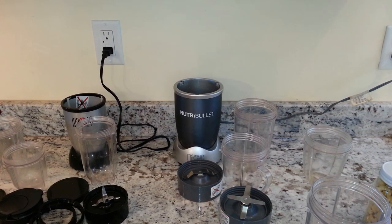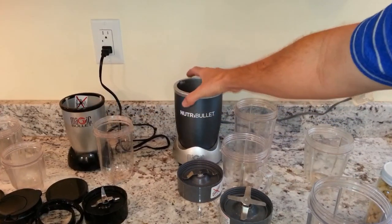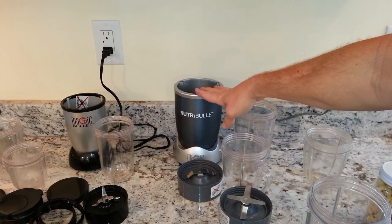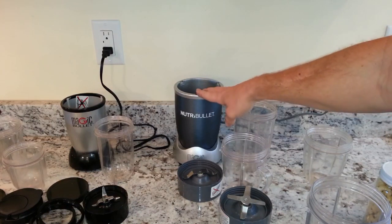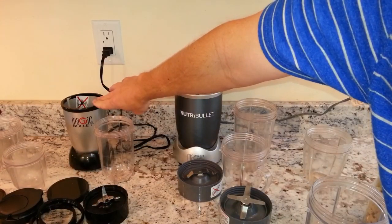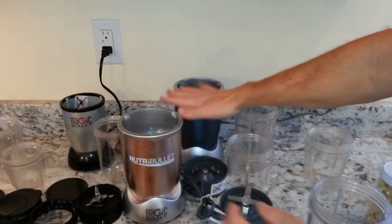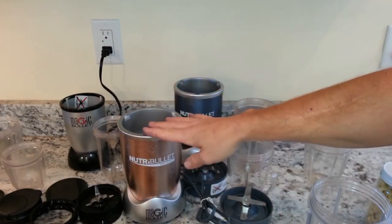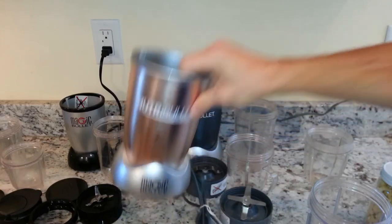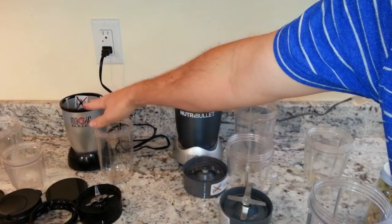We're here from BlenderAuthority.com and today we're going to do one of the most requested blender comparison tests, which is the Magic Bullet versus the NutriBullet 600. This is the standard first model introduced by NutriBullet, which is a 600-watt blender. The Magic Bullet was their first bullet blender, a 250-watt blender. The next step up is the NutriBullet Pro, their most popular model, a 900-watt blender. But for comparison's sake, we're just going to do the 600-watt and the 250-watt.